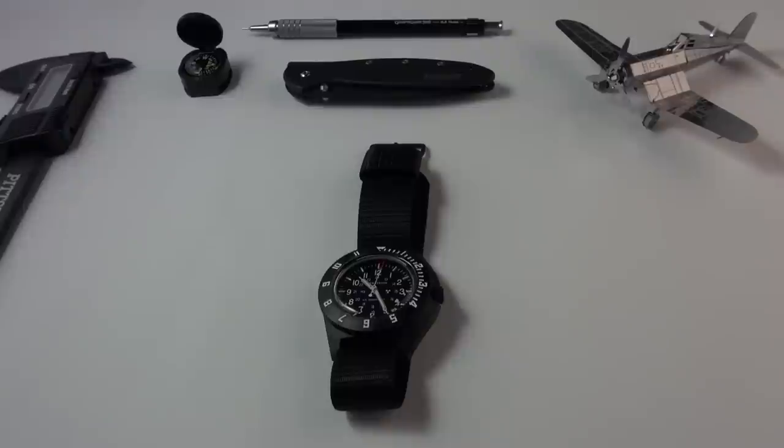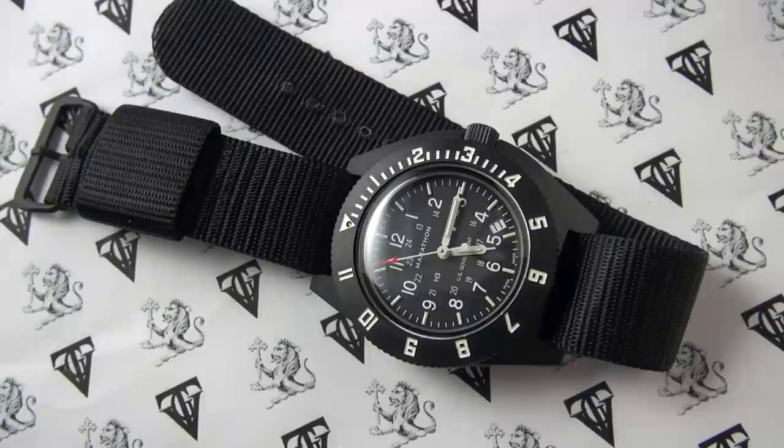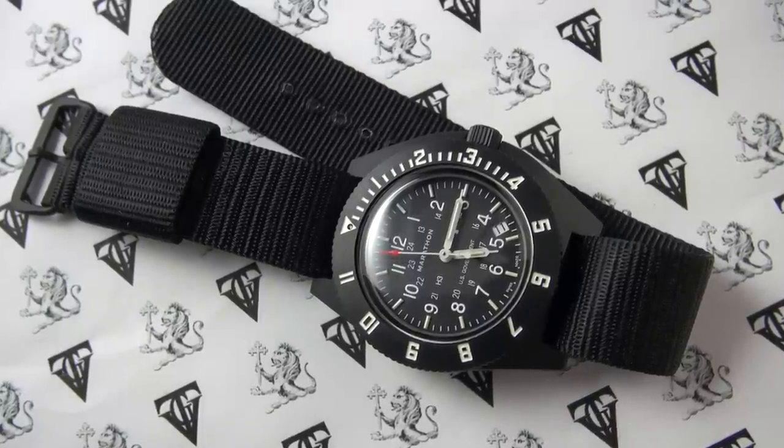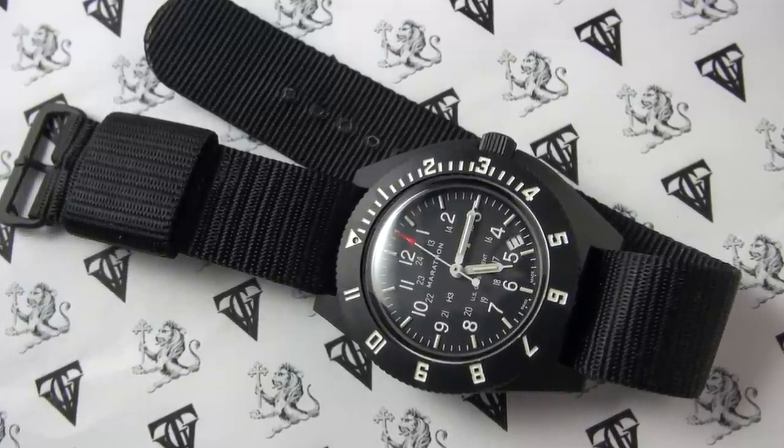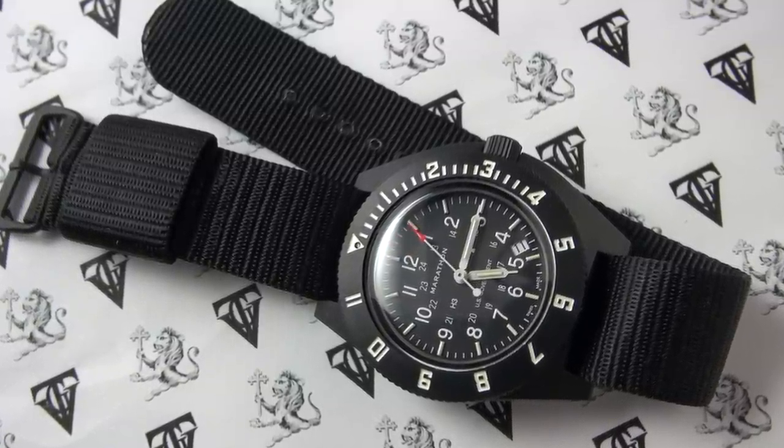Okay, hi guys, and welcome to the show. Today I am finally getting to review my little Navigator from Marathon. The reference number is WW194013. Before I get into this video, let me just do a quick wristwatch check.